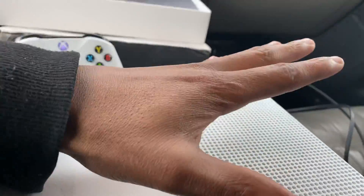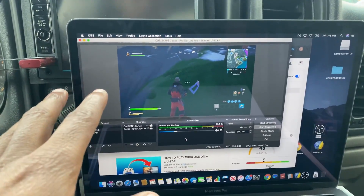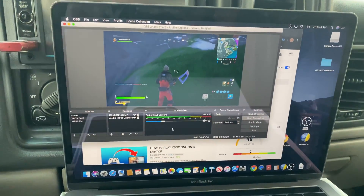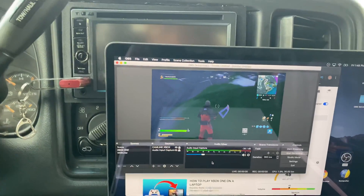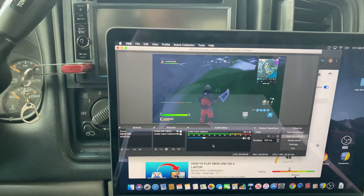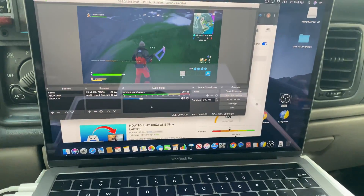Before you turn on your Xbox, make sure you download the software called OBS first. Just go to Google, type in 'OBS download,' and download it. If you have a Mac, search 'OBS for Mac'; if you have Windows, search 'OBS for Windows.'